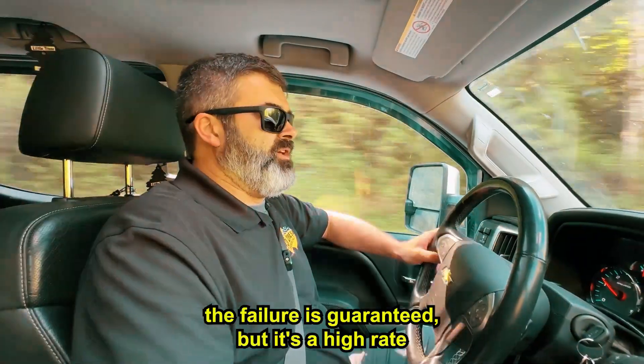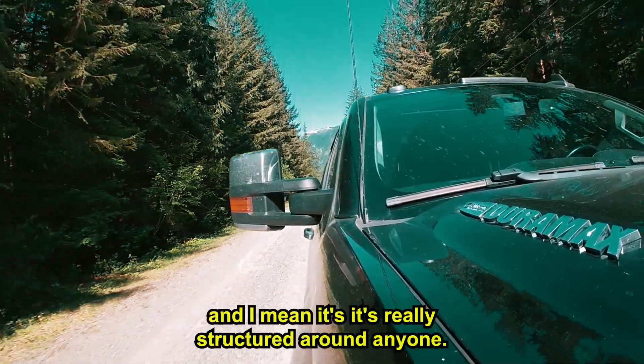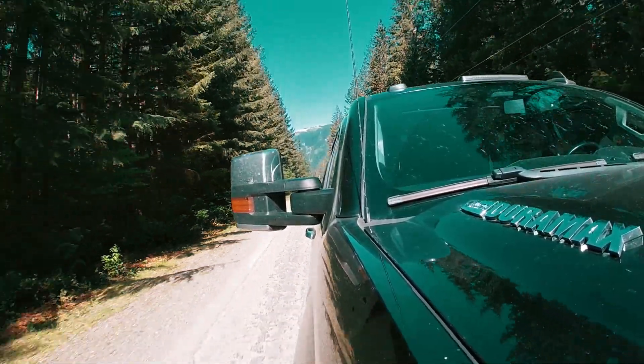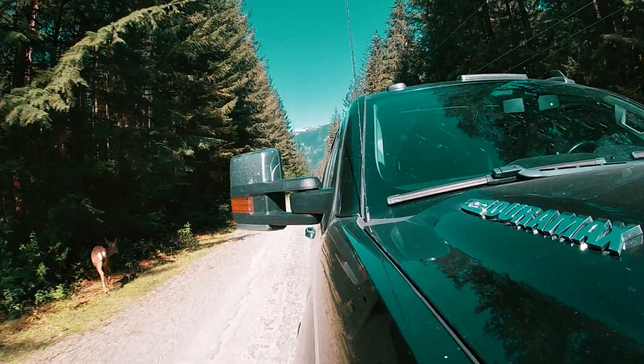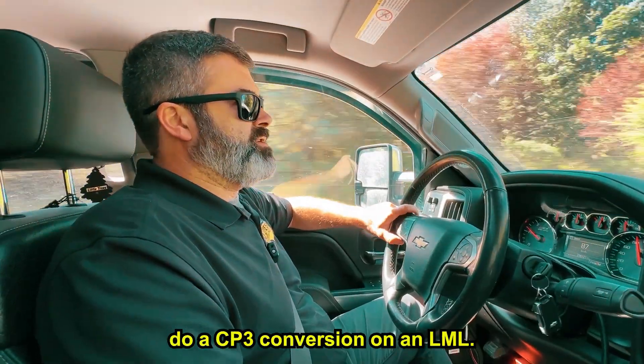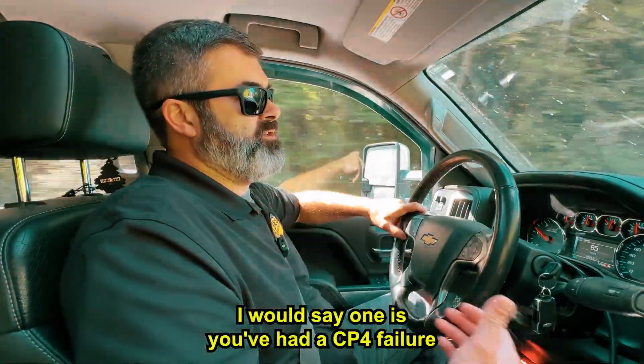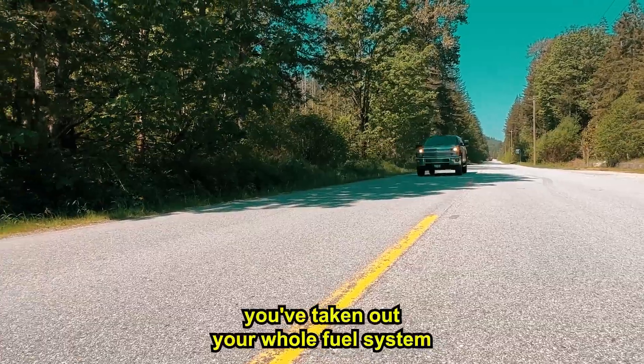I wouldn't say that the failure is guaranteed, but it's a high rate. There are kind of two ways to decide if you want to do a CP3 conversion on an LML. One is you've had a CP4 failure — you're already in the shop and you've taken out your whole fuel system.